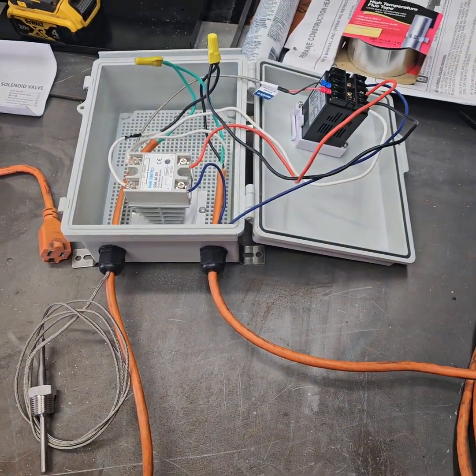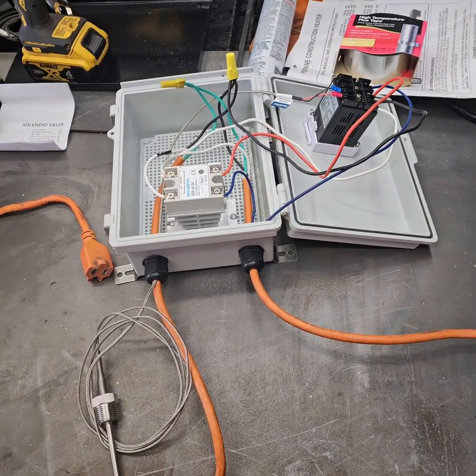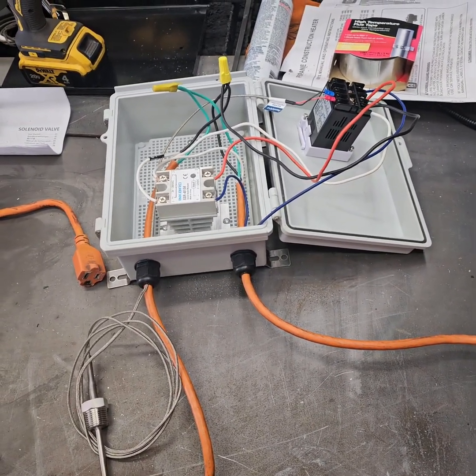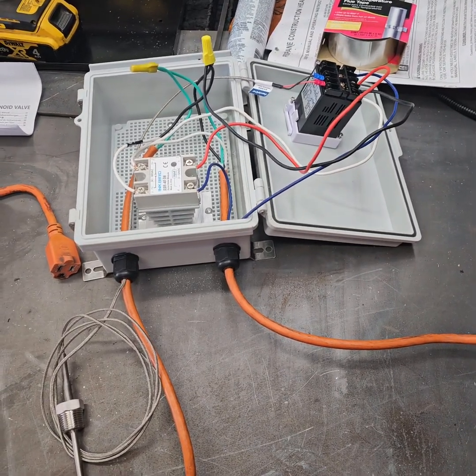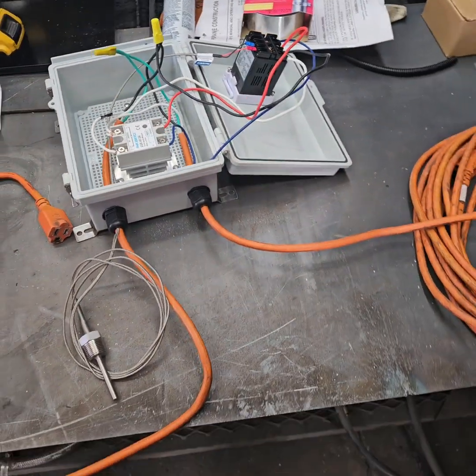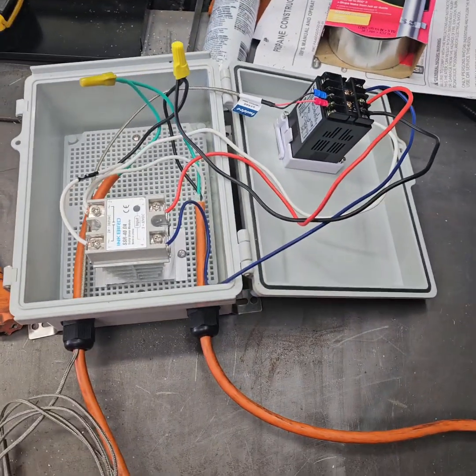I thought this made it really easy by using an extension cord so that it's portable. If I move the oven somewhere else, it's easy — just take the extension cord somewhere else. The heater doesn't use a whole lot of power, so I didn't need a huge extension cord. I think it worked out pretty good. Thank you for watching.